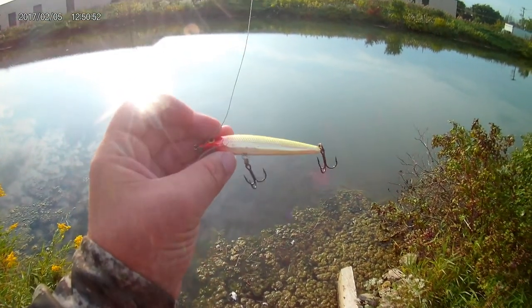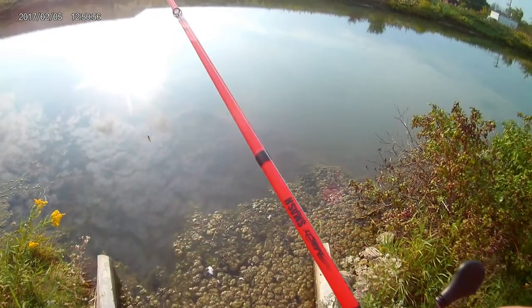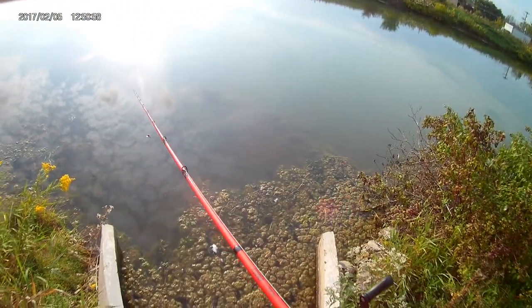These baits are really good for salmon fishing, steelhead fishing, river fishing, bass fishing, smallmouth, and stuff like that.